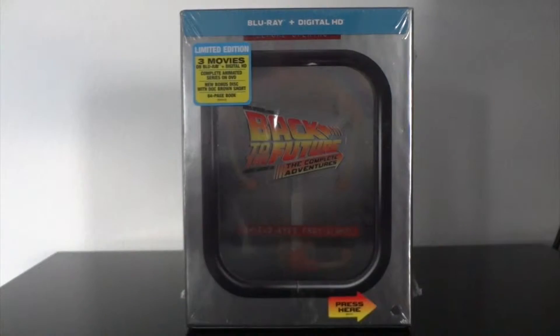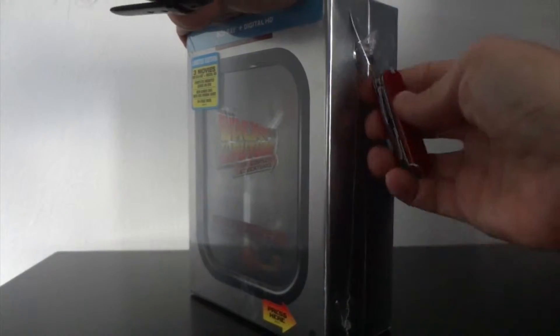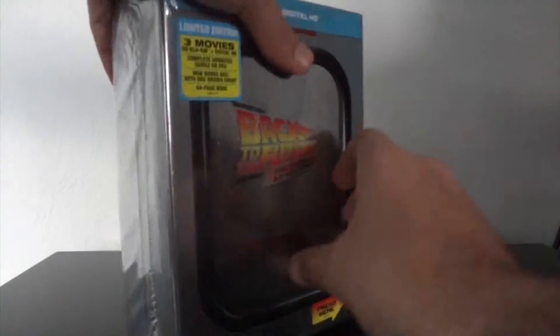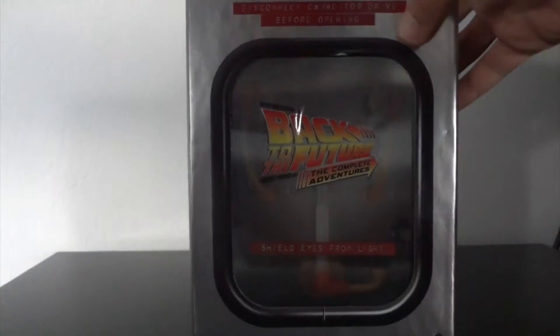So let's go ahead and open it up and see what's inside. Let me get a knife here. So we tear off the plastic and peel off the card on the back with all the info. And this is what we get.